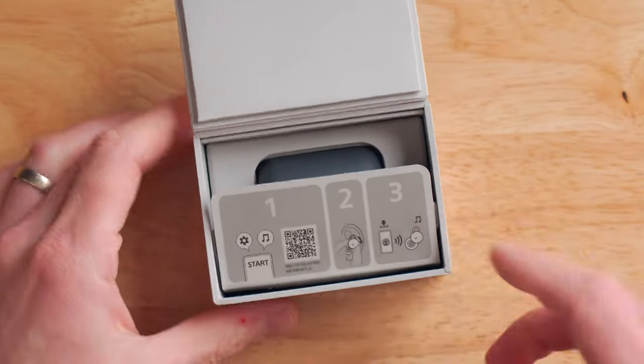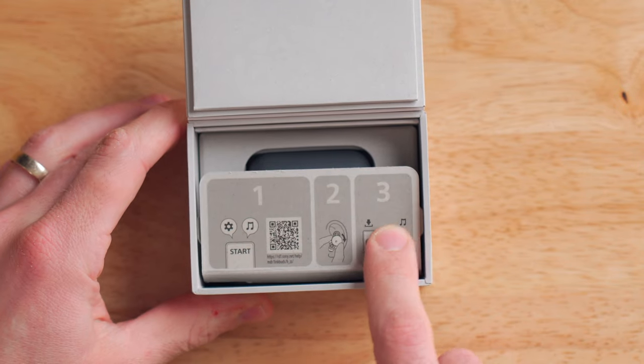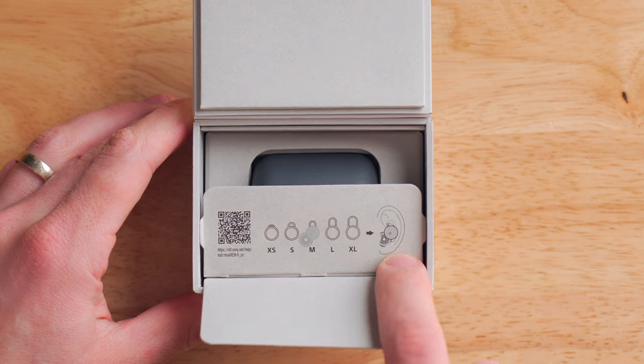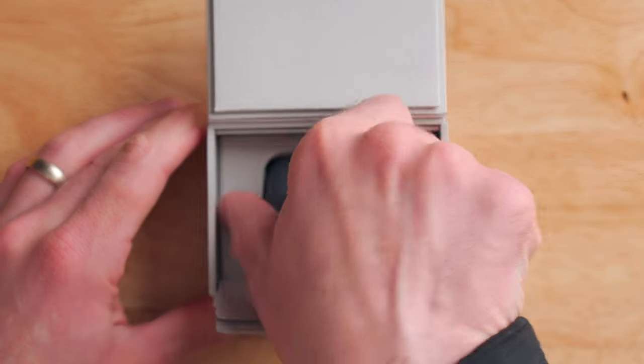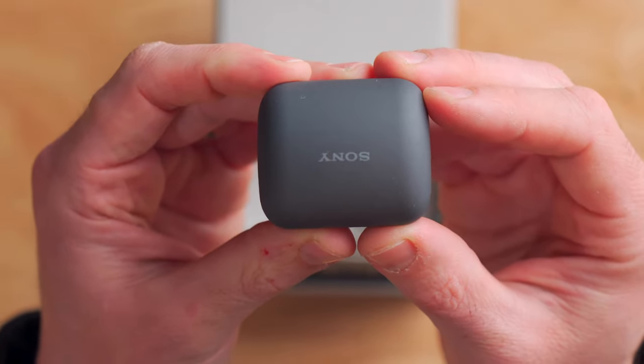So you've got an inner box here, and when you fold that open, you do have a couple of tabs. This first tab is kind of an instructional thing, and when you flip that up, you've got an additional little tab which tells you to download the app and gives instructions on how to fit them in your ear. And all the way inside, we do have the earbuds themselves. Here is the little case — the Sony Link Buds case.